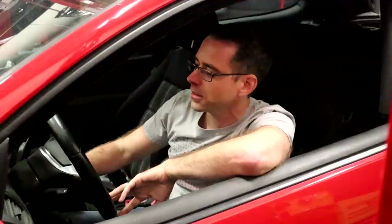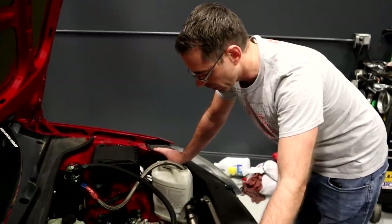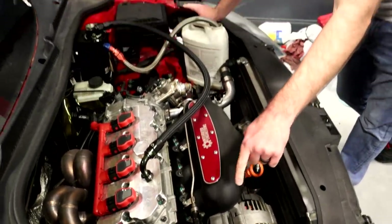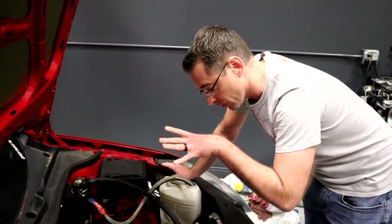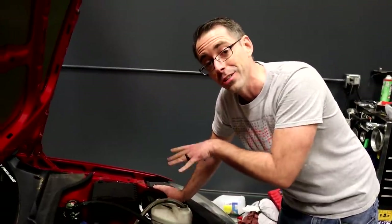We checked over everything and we should be ready to start up. This is our first startup since installing everything — and something's wrong. After attempting to turn the crank via the crank pulley, it's locked up. We know this engine ran before, so it could be related to the transmission. We need to get inside there to see what's going on.